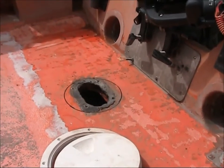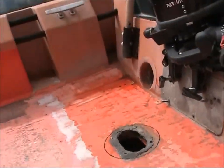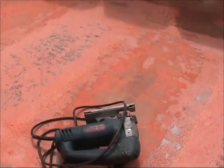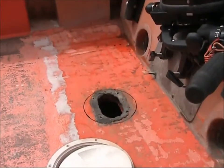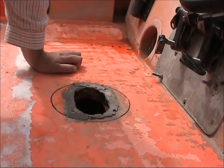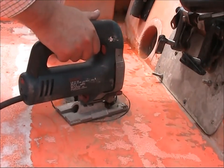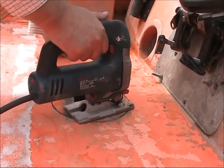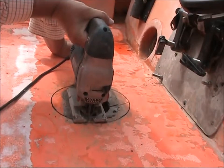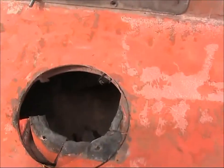Sorry about the noise — we're working on the Land Rover at the same time. As I've previously mentioned, we're restoring a Series One Land Rover, and that's what all that noise is in there.